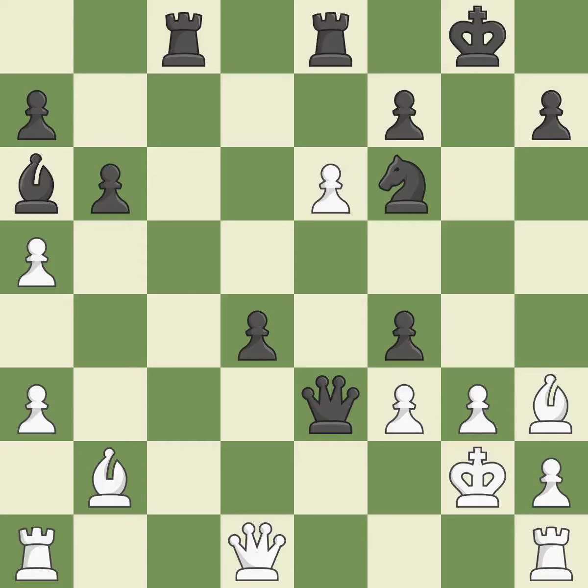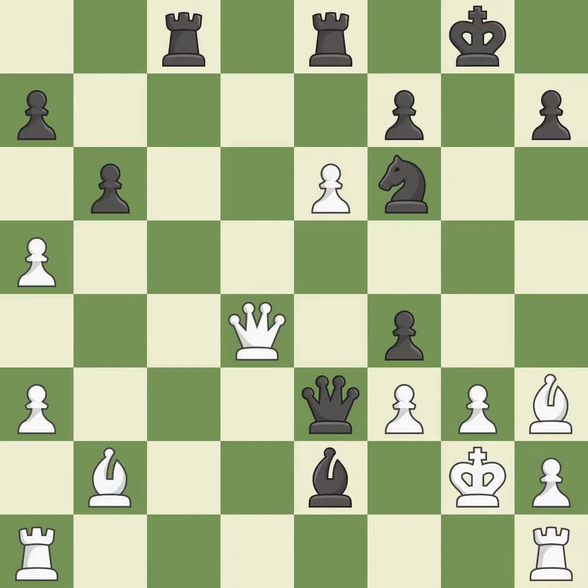This evades the check from the queen — it is forced. This wins a bishop. This is the only good move. This threatens to force eventual checkmate — it is a great move. The rooks are linked by this, making it easier for them to work together in the future — it is ideal.